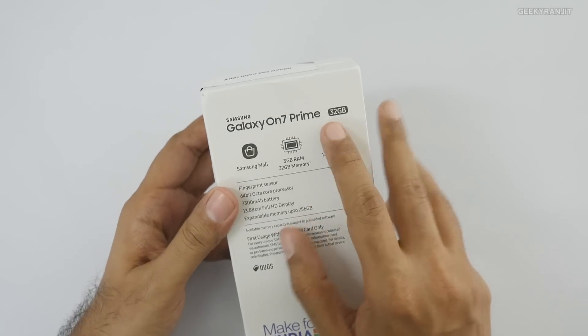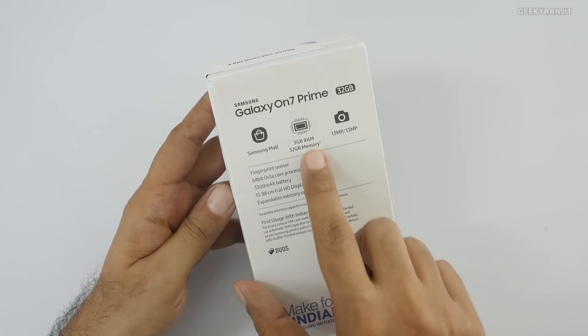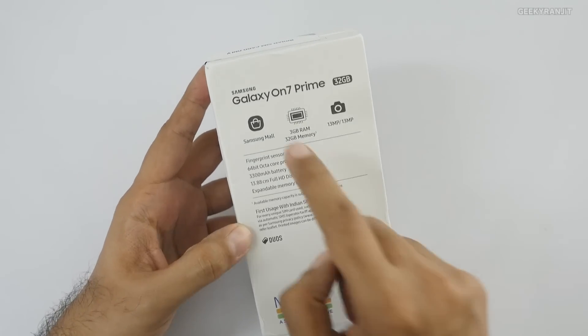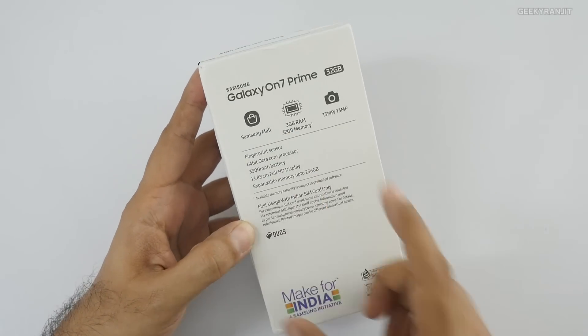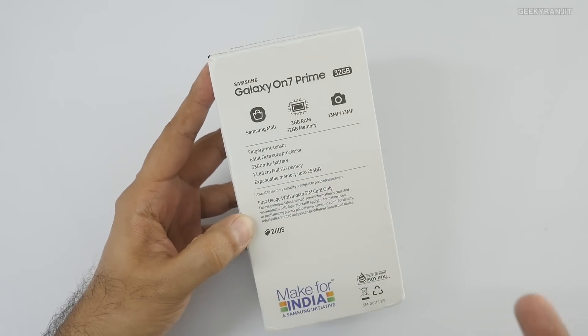This comes in two variants. This one comes with 32GB of internal storage and 3GB of RAM for 13,000. Another variant is selling for 15,000 and that comes with 4GB of RAM and 64GB of internal storage.